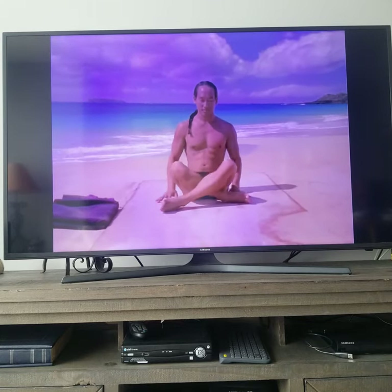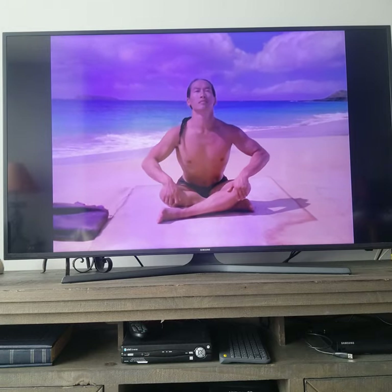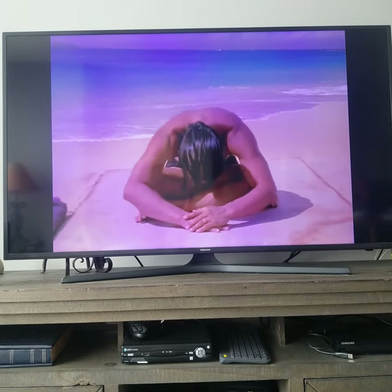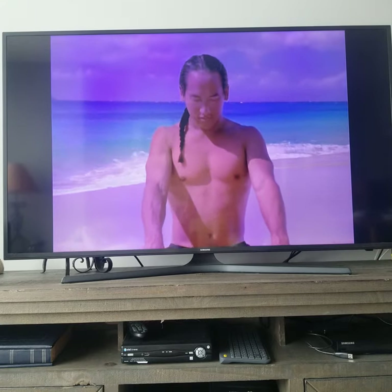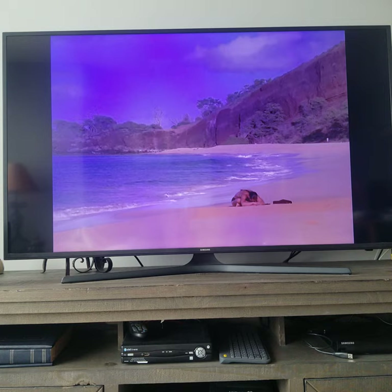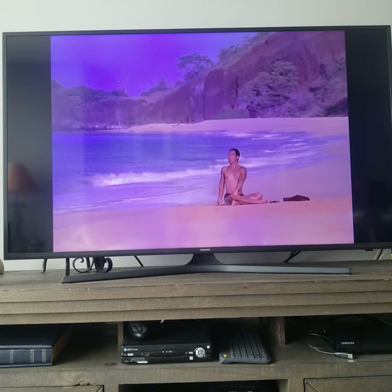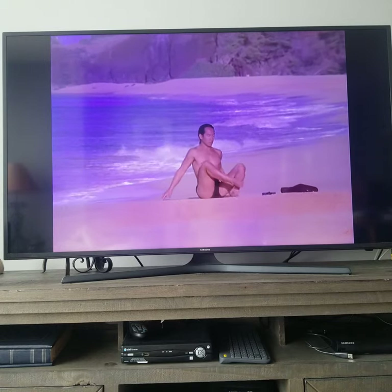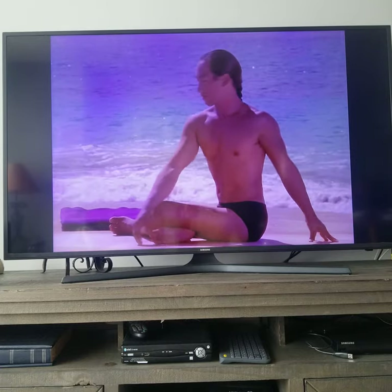Sit in simple cross-legged pose. Hands on your knees. Lift into a back bend. Exhale and come forward. Roll back up. Change sides with your legs. Inhale and lift to a back bend. Exhale and come forward. Inhale and come back up. Exhale and slowly turn to your right. Release. Change sides with your legs. Turn to your left. Come back to center.